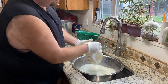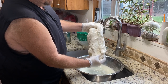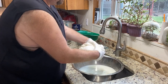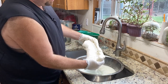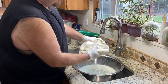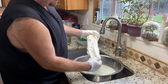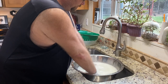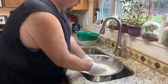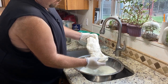All the cheese is formed together in one big blob. You can see it's already a little bit stretchy — just the weight of it will stretch it. I like to get it stretched out a couple of times to make sure it's one solid form. If it stops stretching, all you have to do is dip it back in the water, let it warm back up, and then you can stretch it some more.